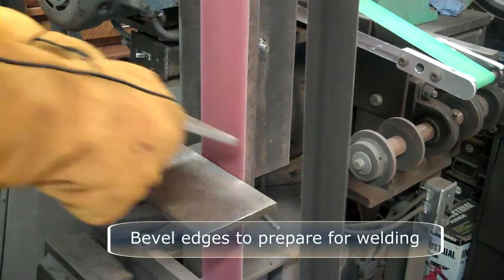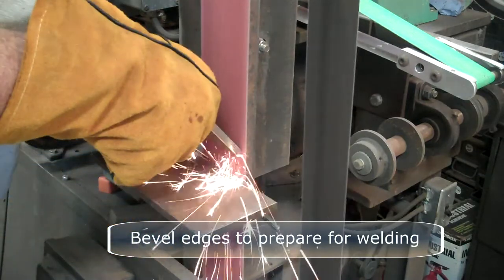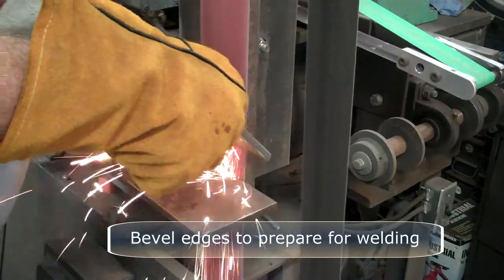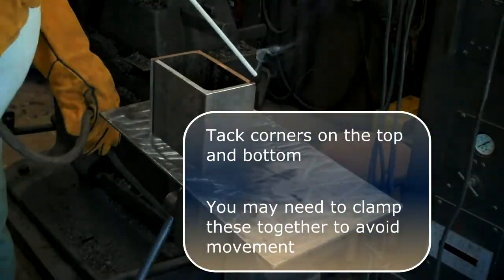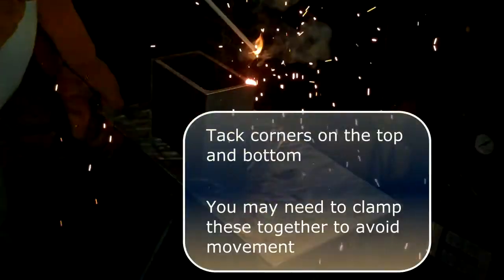Next, we bevel the edges — one edge on each one — to prepare for welding. I cut the corners on the top and bottom, and you may need to clamp these together to avoid movement.